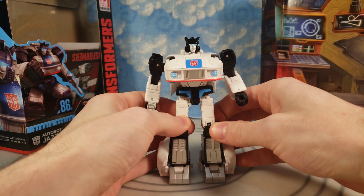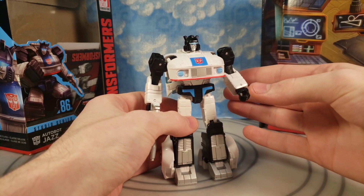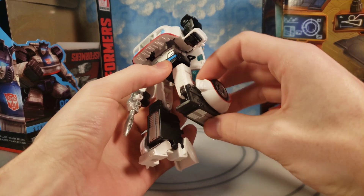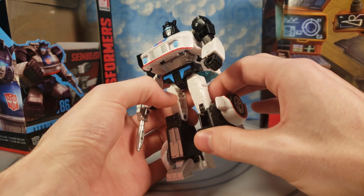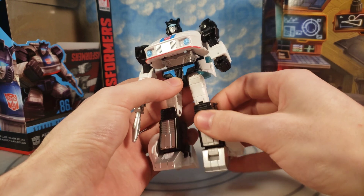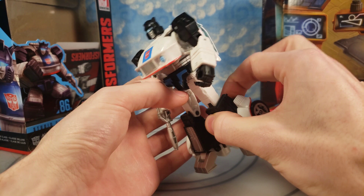So this figure is pretty good, but let's get to the negatives right off the bat. This knee right here — they've done this a lot with some of the new Transformers where they have a separate joint it's supposed to lock into for the knee to work, but you have to hold it. You have to pinch the back of it when you move the knee. So that's a negative.